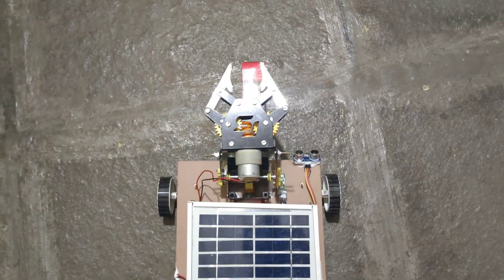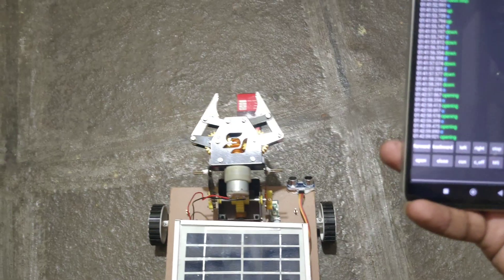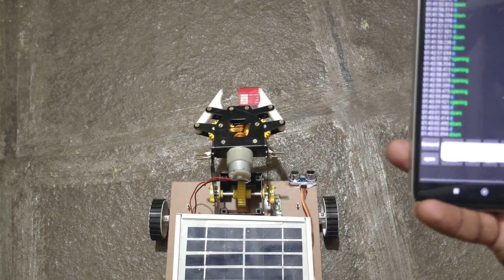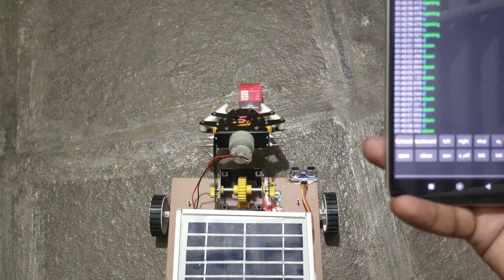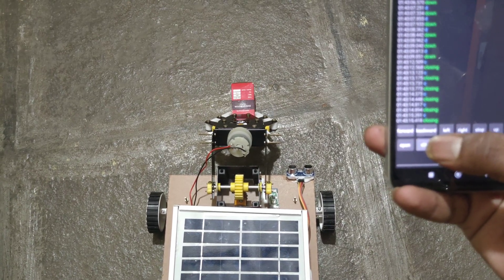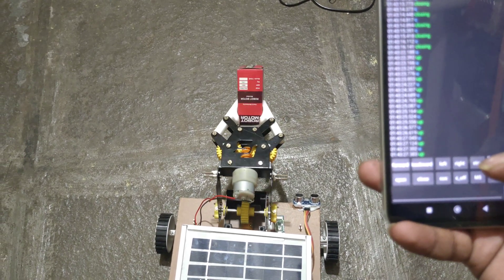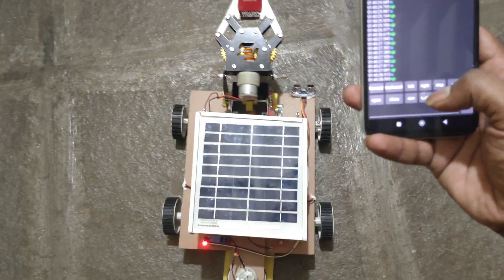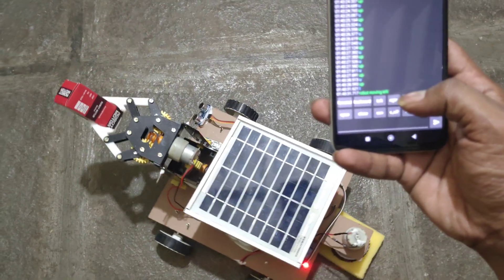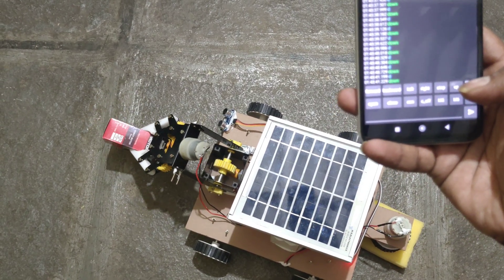Here I have placed a container to collect the box. First, we need to open, then go down. Now close — it has successfully picked the object. Now go up. Moving in the left direction, stop. We need to tap like this — down, open to release.